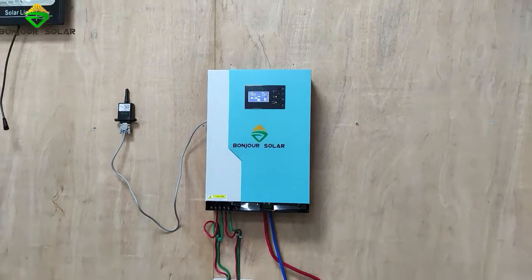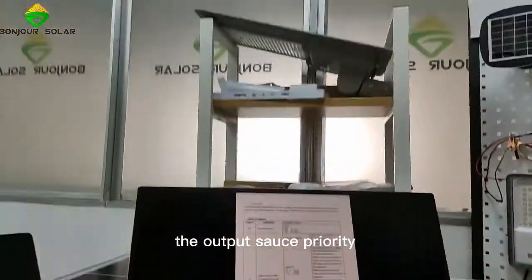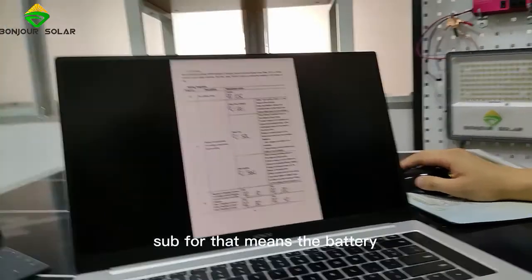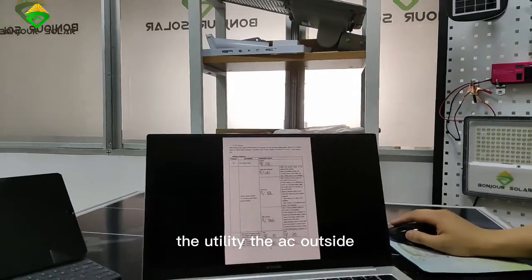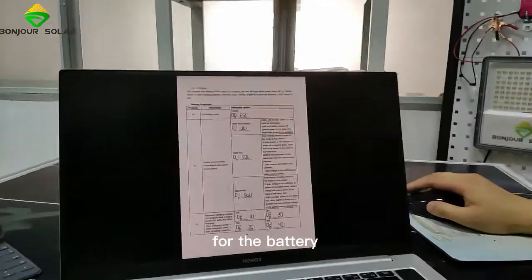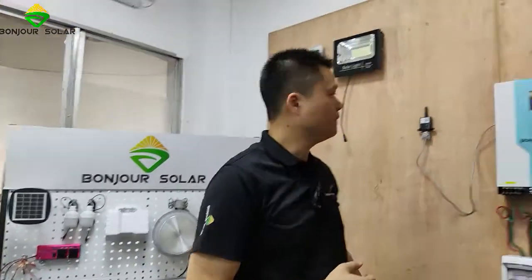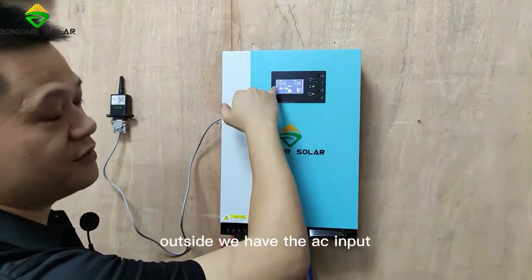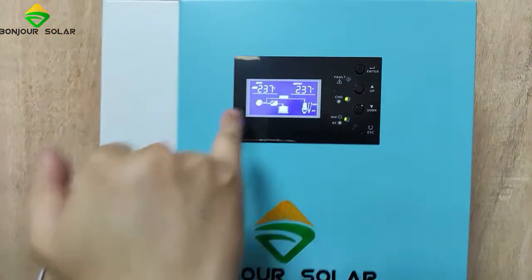I'm going to show you the manual. In our manual, we can see the output source priority. We can set utility first, solar first, or SBU first — that means battery first. When we have utility, the AC outside, we use AC bypass to connect the AC load. That's better for the battery because the battery is expensive. So when we have AC, we use the AC to connect our load. We can see the LCD screen very clearly — outside we have AC input, and then bypass.